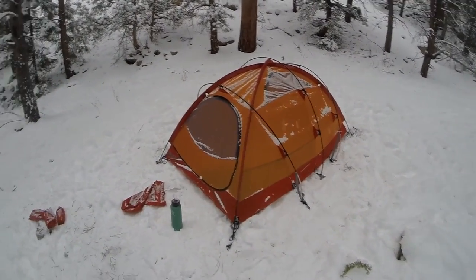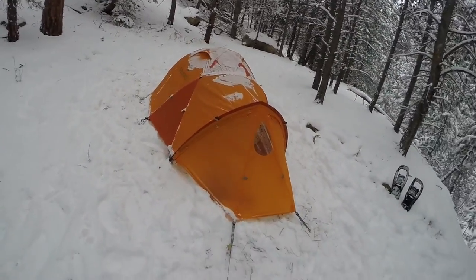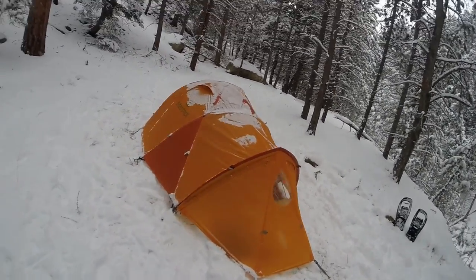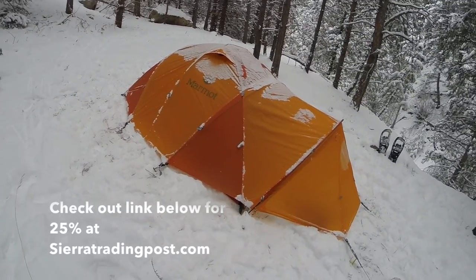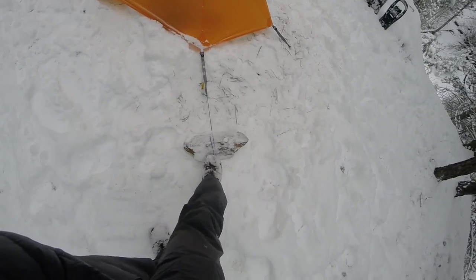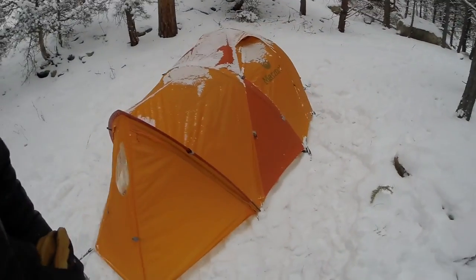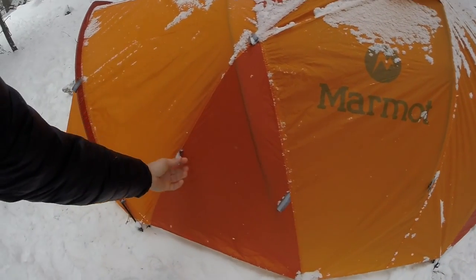You can see it all set up right here — this is a two-person Marmot tent. I'll leave the specs down below. It takes a good amount of time to set up; it probably took me about 20 minutes, especially because I used stakes this time. I actually broke three stakes because the ground is just frozen solid, so I ended up using a rock.